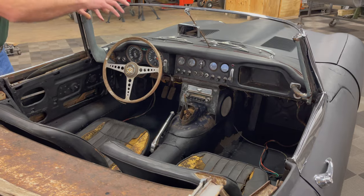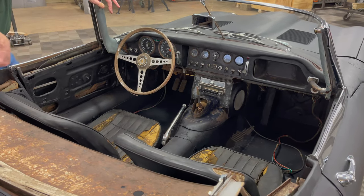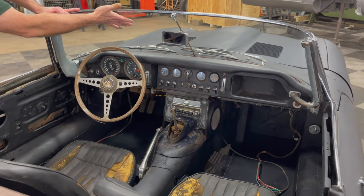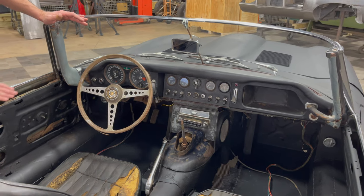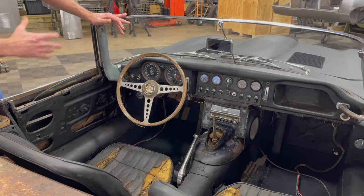You will need a center console — I have one of those for you over there. There are a few other pieces that will come with the car. This has an original Triplex clear windshield in excellent condition. This glass here is also original Triplex — it's clear and not the tinted Sun Dim, probably because it's a Canadian export.